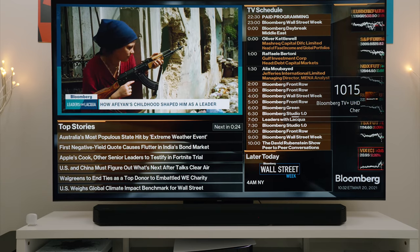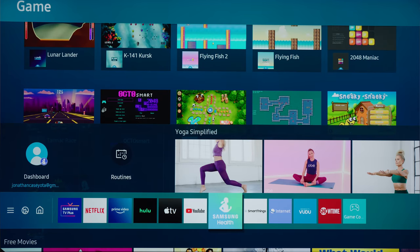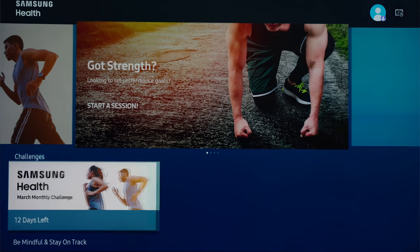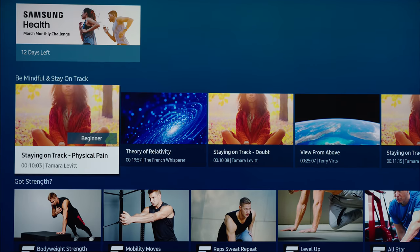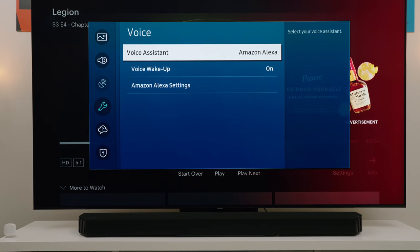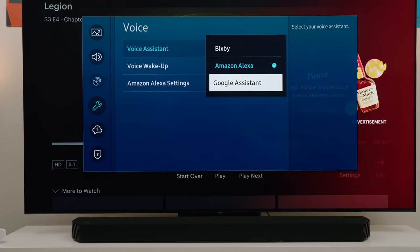Samsung includes free movies and TV that you can watch right away. For exercise and fitness, Samsung Health is included, which has several different challenges, workouts, and routines, all for free. SmartThings is also supported, so you can tie the Q90T into your smart home or control your smart home using the Q90T. Bixby is the default voice assistant, but Samsung allows you to change it to Amazon or Google Assistant within the settings, which is really nice and adds to the SmartThings support.